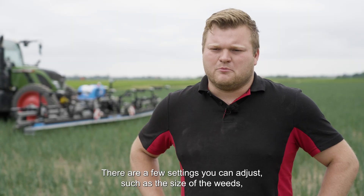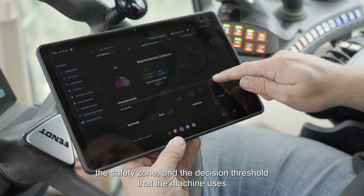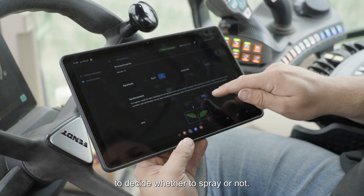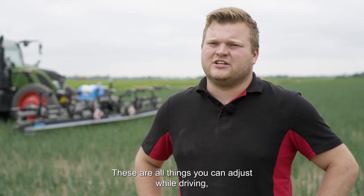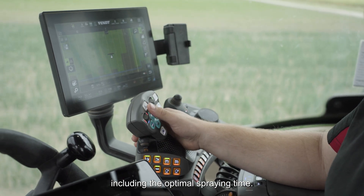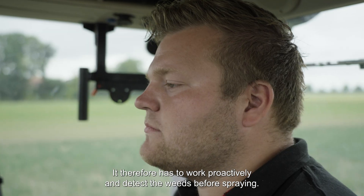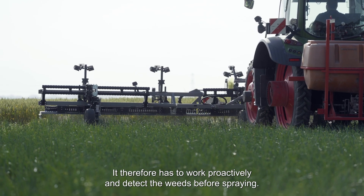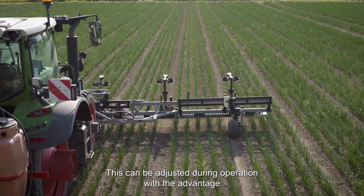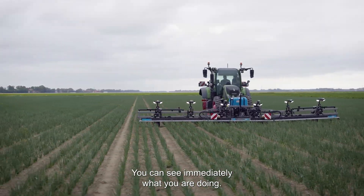The machine is easy to operate via a tablet while driving. There are a few settings you can adjust, such as the size of the weeds, the safety zone, and the decision threshold that the machine uses to decide whether to spray or not. These are all things you can adjust while driving, including the optimal spraying time. The machine was developed for weed control, so it has to work proactively and detect the weeds before spraying. This can be adjusted during operation, with the advantage that it is located at the front of the tractor — you can see immediately what you are doing.